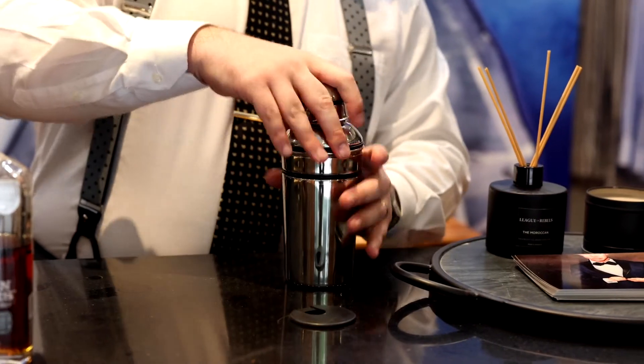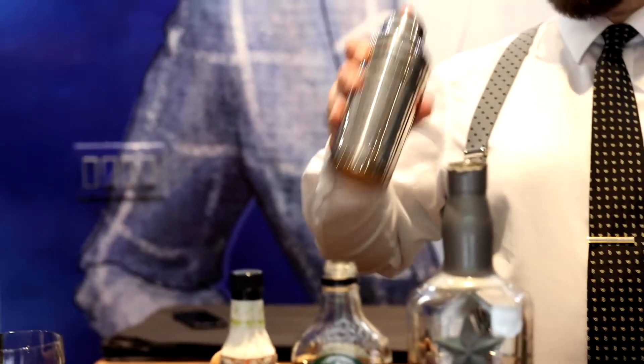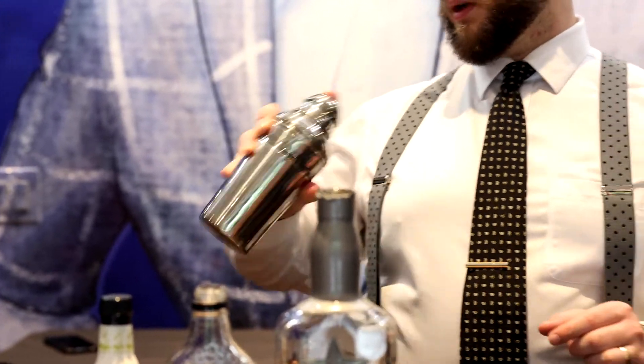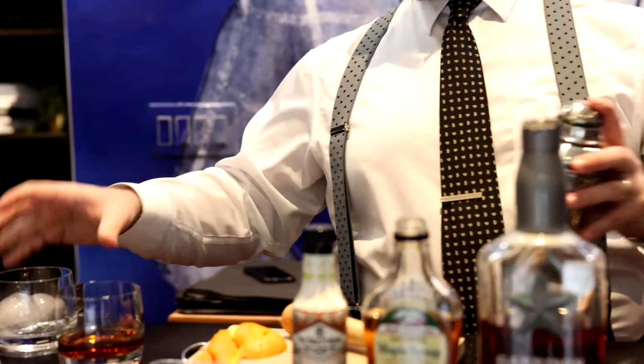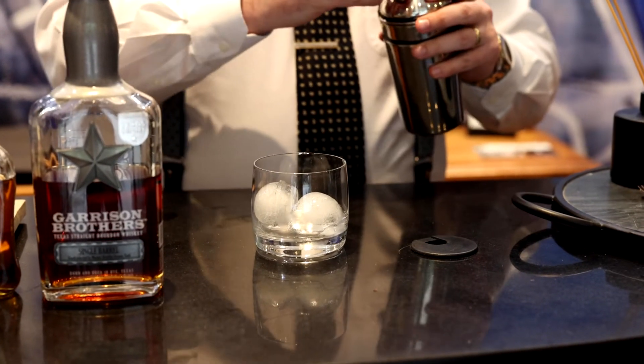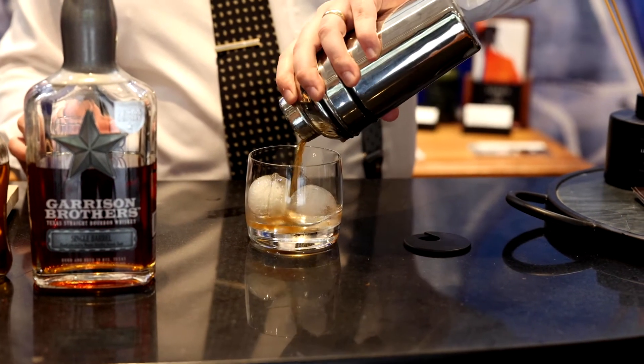Last step, we're going to cover our shaker and shake for just a moment — just long enough to get everything stirred. We're going to take our glass. You're going to want to use some more ice cubes in this one, as it does come out as a pretty strong drink.